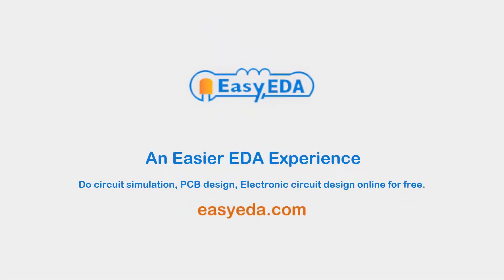EasyEDA — an easier EDA experience. Try it out yourself at easyeda.com.